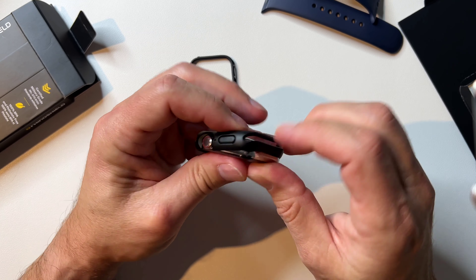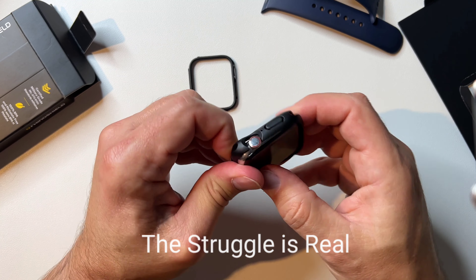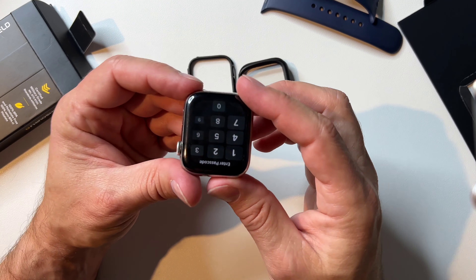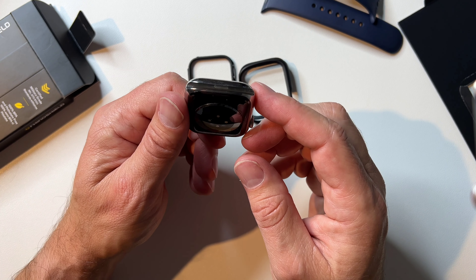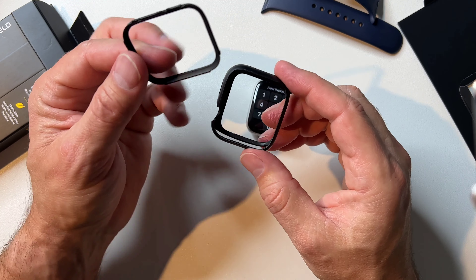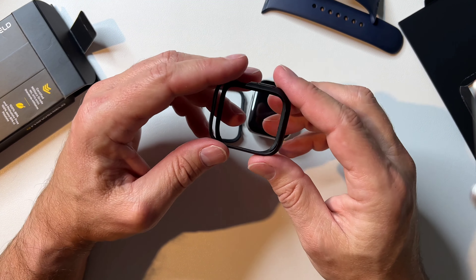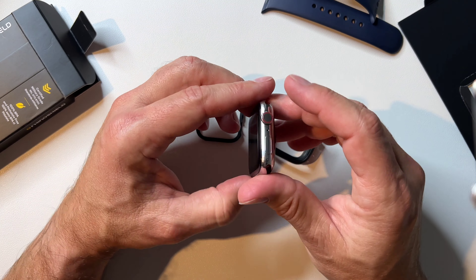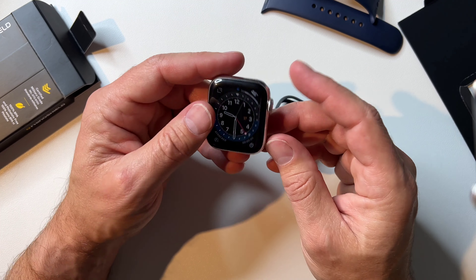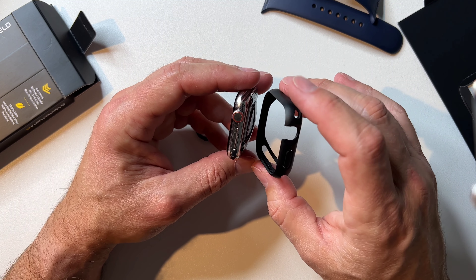When switching back, it catches in the band holder right there. I'm going to stop fumbling with this on camera — sorry about that. Anyway, it works really well. I think it's a great bumper. If you change the colors out all the time, that's kind of cool — you can buy the color frames separately from Rhino Shield. But if you're thinking of swapping it on and off frequently like I was, it might be a little bit of a pain and not very efficient. Something to think about before purchasing.